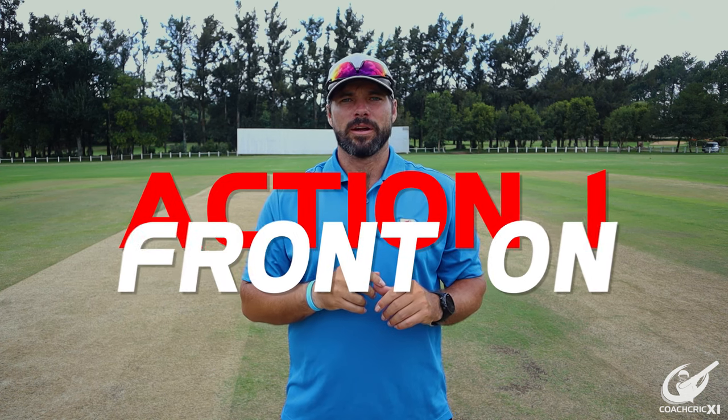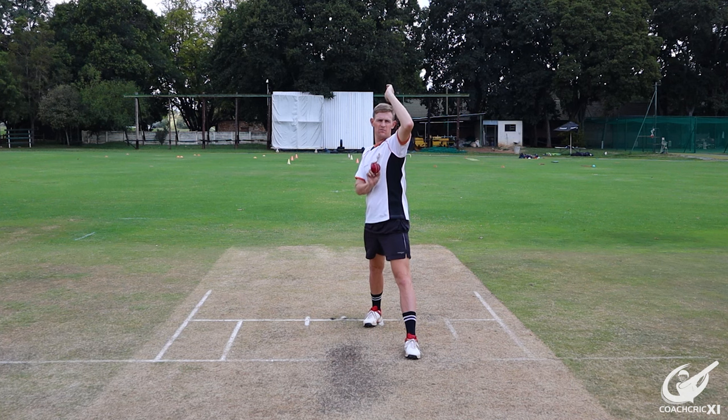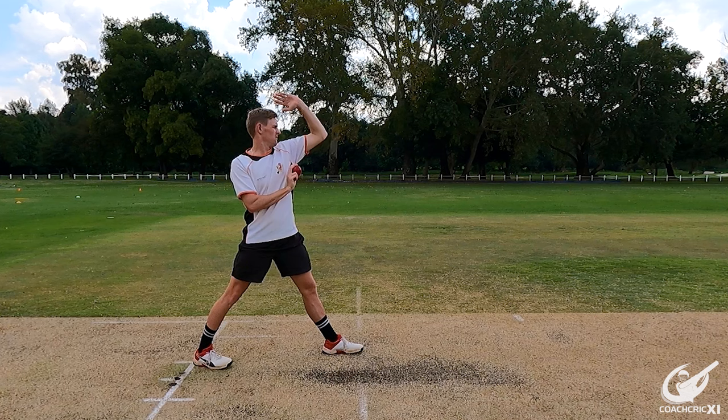The second action we are going to be looking at is a front-on action. This is where the back foot lands perpendicular to the back crease line and the front arm is on the open side of your body, where you are looking past the outside of the arm towards the batter. The hips and shoulders are now parallel to the crease line.